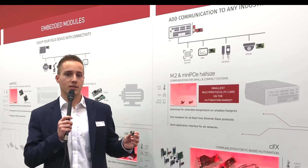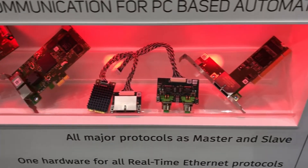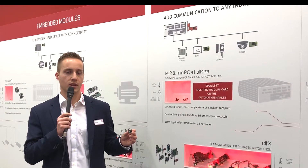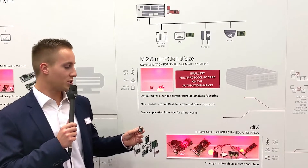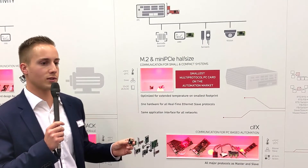Both cards are integrated seamlessly in the Hilscher platform strategy and Civics PCCard family. Thanks to NetX technology, exactly one hardware is needed to realize all real-time Ethernet protocols, and with another detached network interface, also fieldbus protocols. Thanks to the Hilscher platform strategy, all cards and card formats use the same application interface, drivers, and tools.